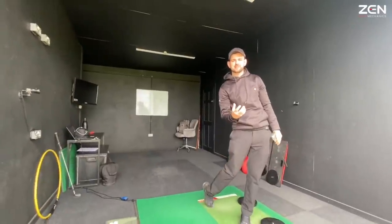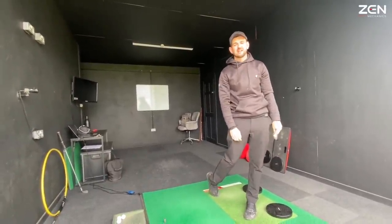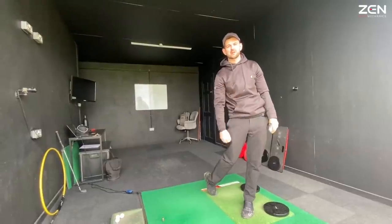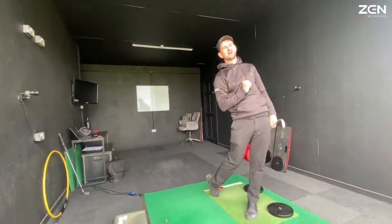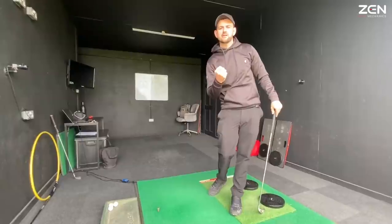Does this kind of look like you in your finished position — a little bit off balance, a little bit shaky? Then this video is going to be the one for you. Today we're going to ensure that you can commit to a full flowing swing without compromising this fluid action by losing your balance.